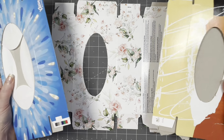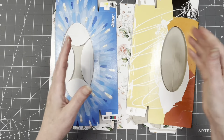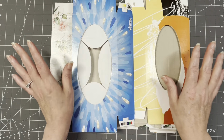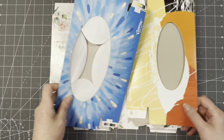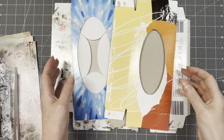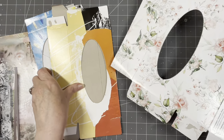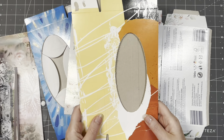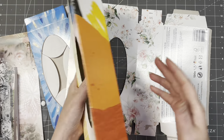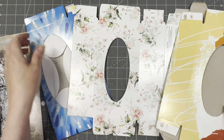Tissue boxes come in different shapes and sizes - I'll give you my measurements, but if yours is a little bit off because it's from a different brand and slightly smaller, you can adjust to your own size. For supplies, you'll need an empty tissue box. I have several - this one with flowers is my absolute favorite and is inspiring today's project. I'm going to cover parts of the inside and outside.